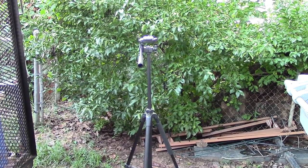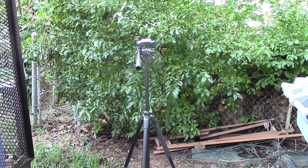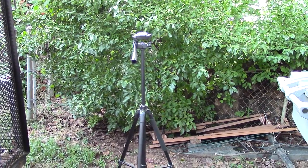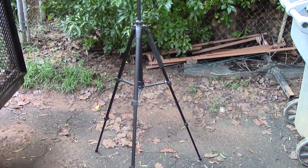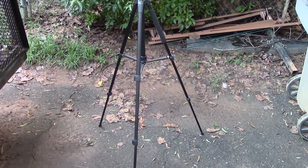Alright everyone, this is the Sunpack 5858D tripod. It stands about 58 inches tall I believe. It's made of mostly plastic and aluminum.